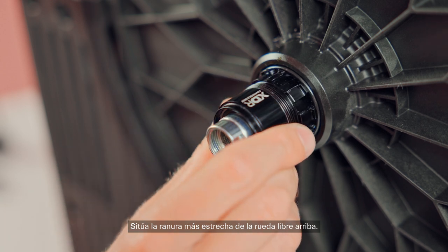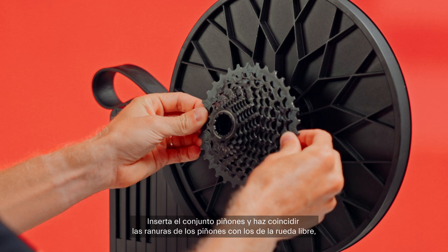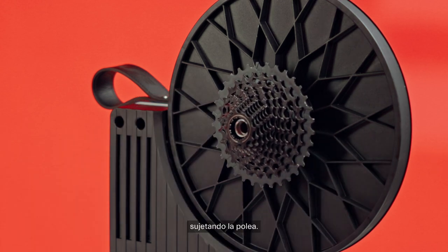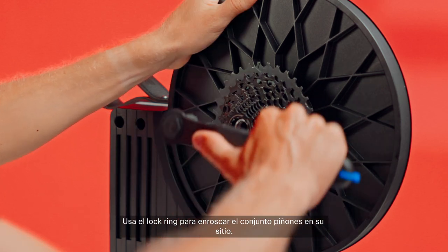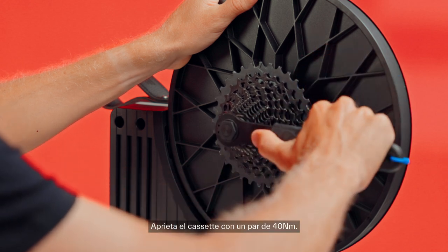Remember to tighten the nut with a 17mm wrench. Position the narrowest spline of the freehub at the top. Insert the sprocket set and match the splines of the sprockets with those of the freewheel. Holding the pulley steady, use the lock ring tool to screw the sprocket set in place. Tighten the cassette to a torque of 40Nm.